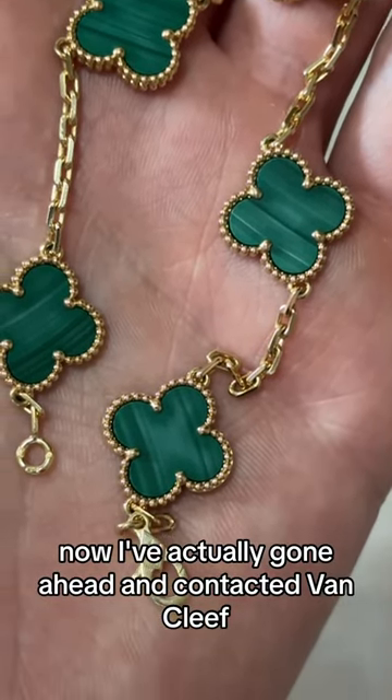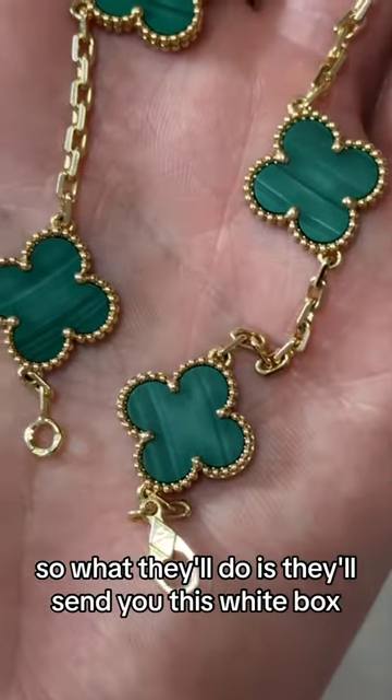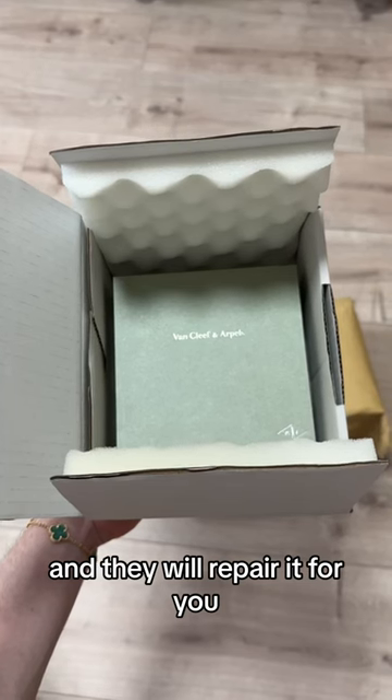I've actually gone ahead and contacted Van Cleef to ask for a repair of this bracelet. What they'll do is send you a white box where you can put the bracelet in, send it to them, and they will repair it for you.